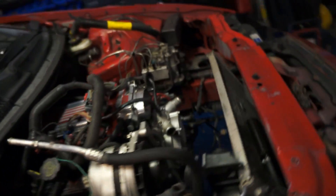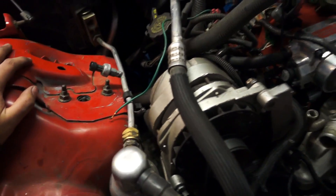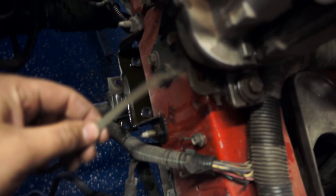Of course, when you're dropping it down, make sure you watch for stuff that might still be connected — like in case you forget grounds, like in case you forget this ground right here.